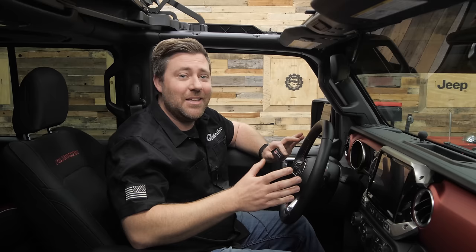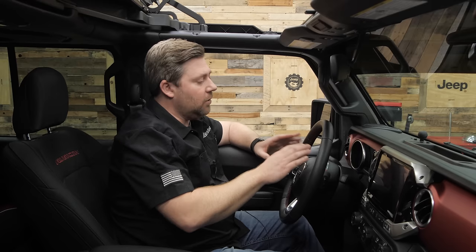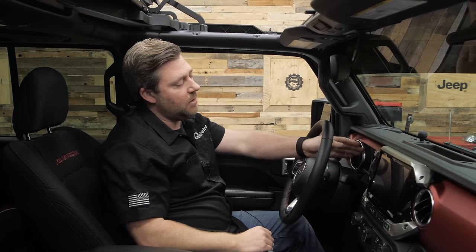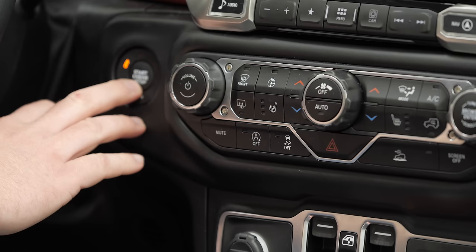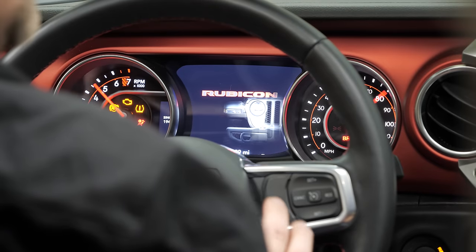You'll be able to activate them right at home in your own driveway, or really anywhere for that matter. Once you have the Taser installed in your Jeep, we access it through the vehicle's EVIC, or Electronic Vehicle Information Center, here in the center of our gauge cluster. In order to change the vehicle settings, the first thing we need to do is start the Jeep and put the ignition into the run position without starting the engine.